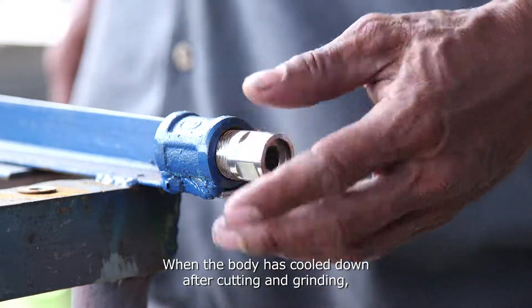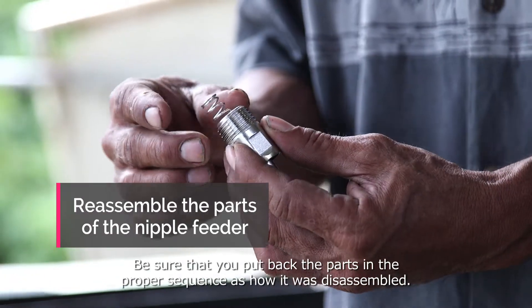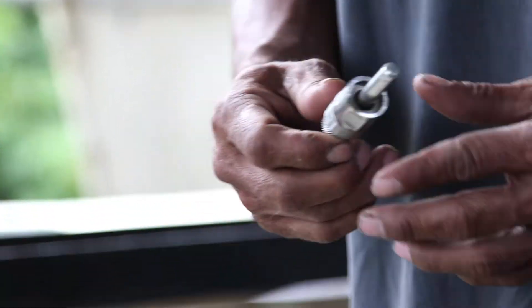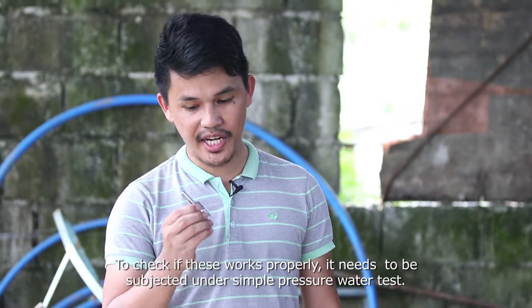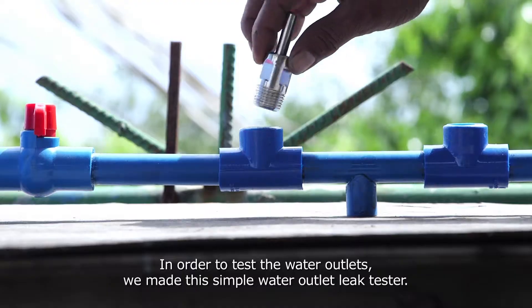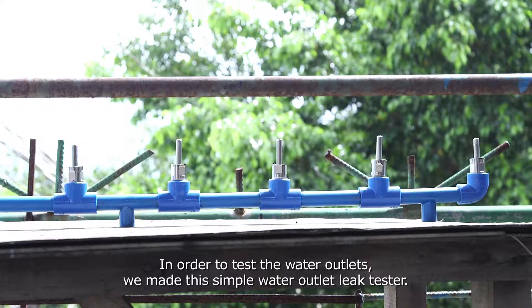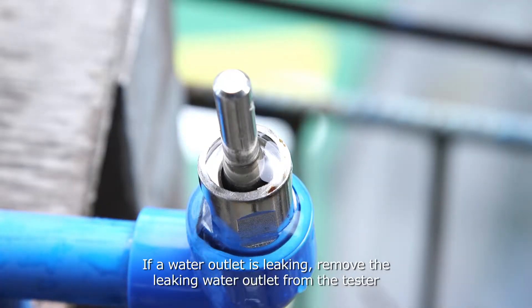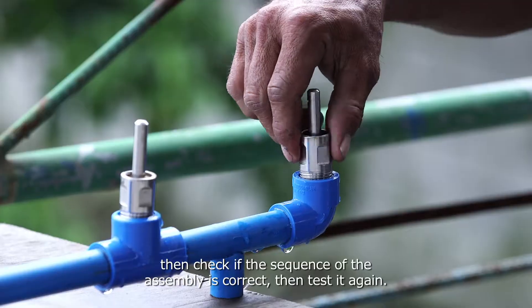When the body has cooled down after cutting and grinding, assemble the parts of the nipple feeder back together. Be sure to put the parts back in the proper sequence as they were disassembled. This is the finished water outlet. To check if it works properly, it needs to be subjected to a simple pressure water test using a water outlet leak tester. If a water outlet is leaking, remove it from the tester, check if the sequence of assembly is correct, then test it again.